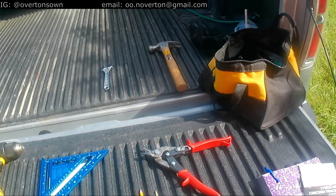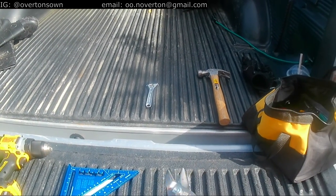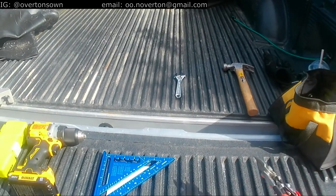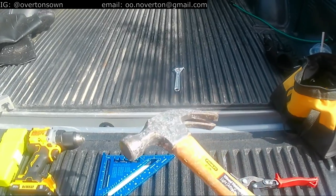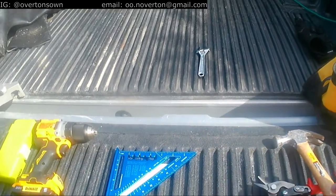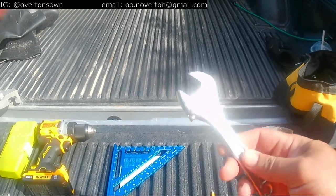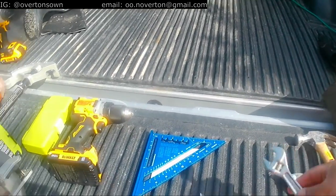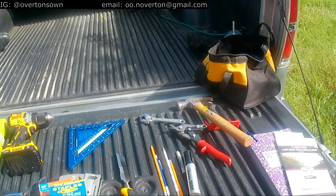A couple of extra things I brought: snips, because I think I'm going to need those for the hardware cloth. A hammer as we build those lap joints — being able to punch out those wood slivers. And then a wrench and some sockets in the truck — that'll be for the lag bolts for the wheels.